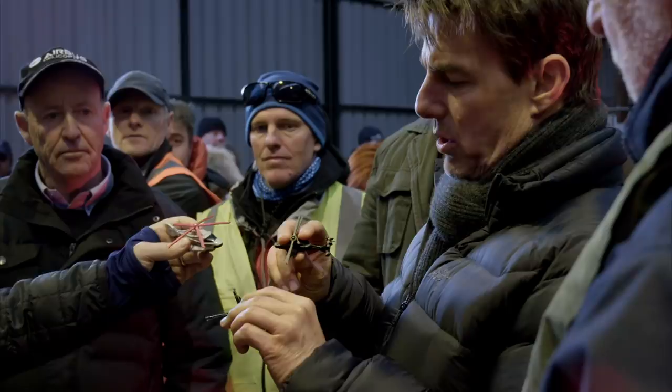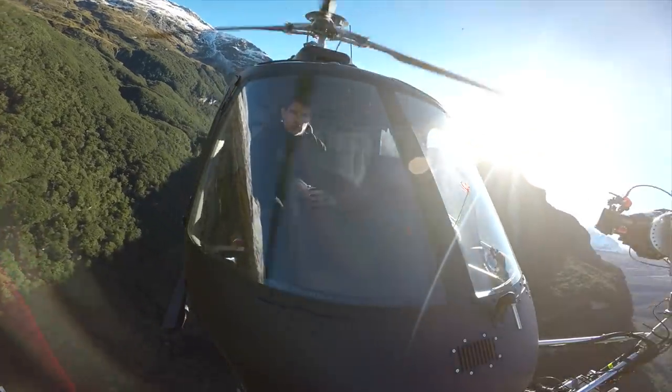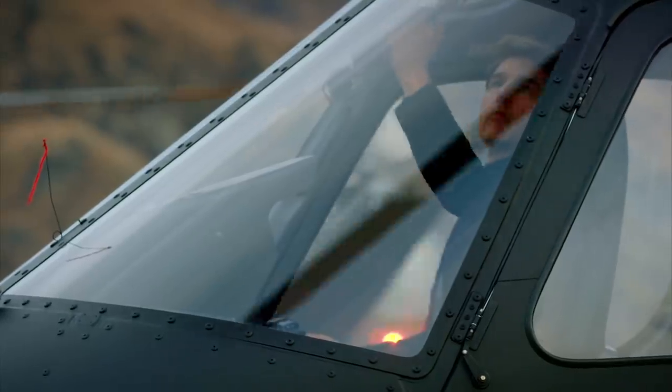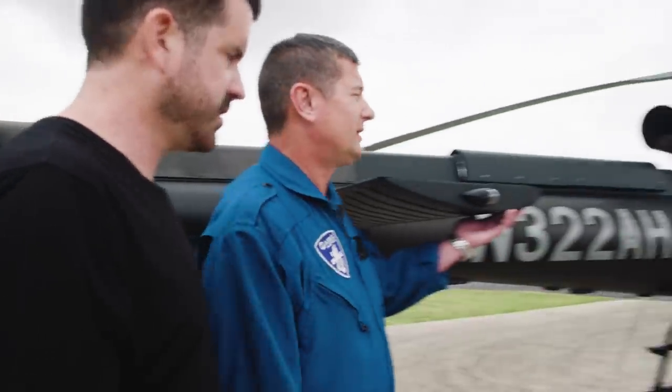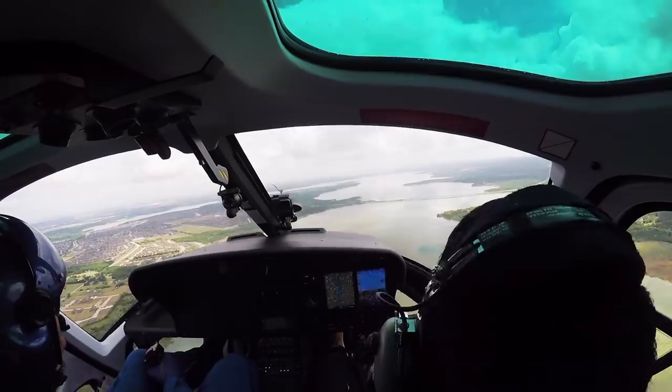Cruise put in about three months of solid days in the classroom and in the air to gain the skills that he needed. He came to helicopter school at Airbus in Texas, so we did too, to find out what's involved by taking some classes and taking the controls.